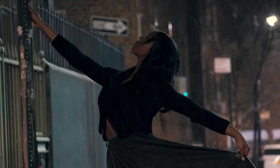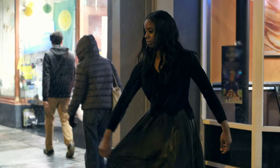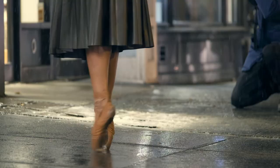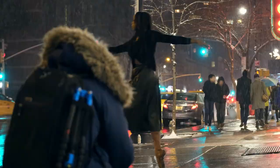I think cameras are something that are very personal — something that you carry with you. It really becomes an extension of you. So in that matter, it should be something that carries your own sense of aesthetic.